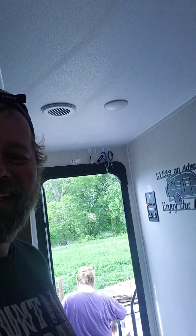Hey everybody, this is Aaron with Weekends with the Camper. My wife is running away. There she goes. So here's the story.